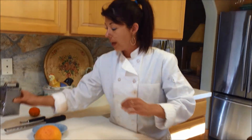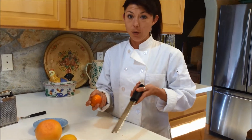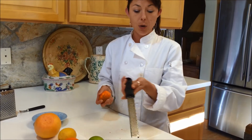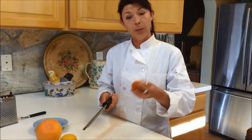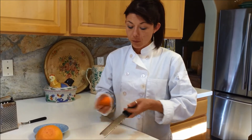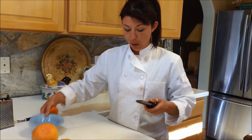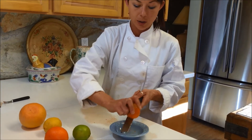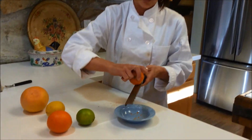So what we got is a microplane. And this thing is a great tool. If you really want to get all the zest off quickly, this is the thing to use. You can hold it in your left hand or in your right hand, depending on if you're left-handed or right. You can hold it down like this, or you can hold it over a bowl. And you just hold it firmly and grate very, very smoothly along here.